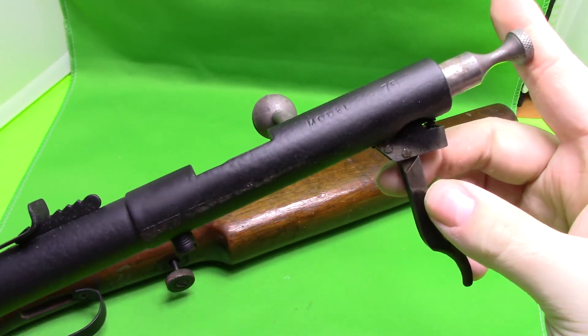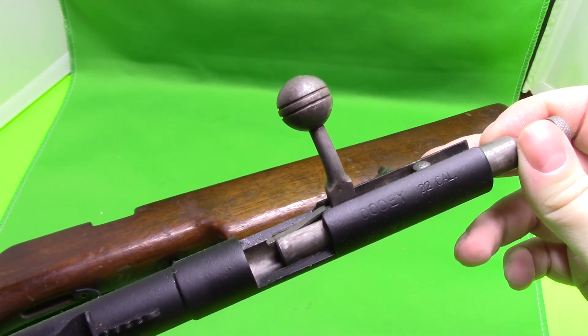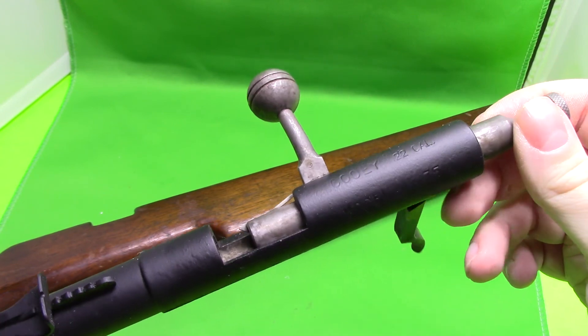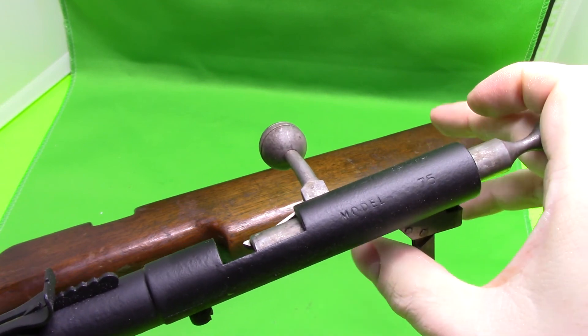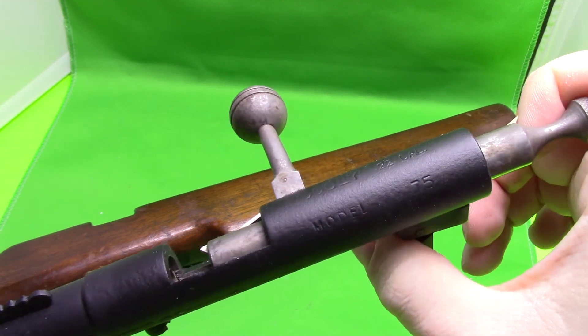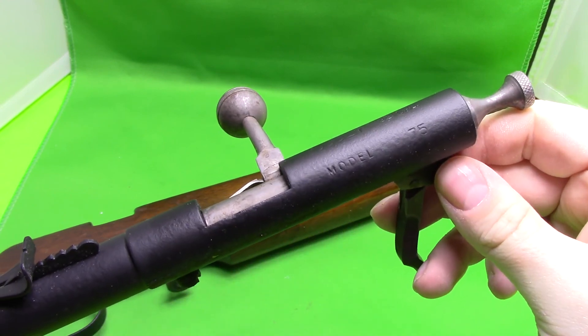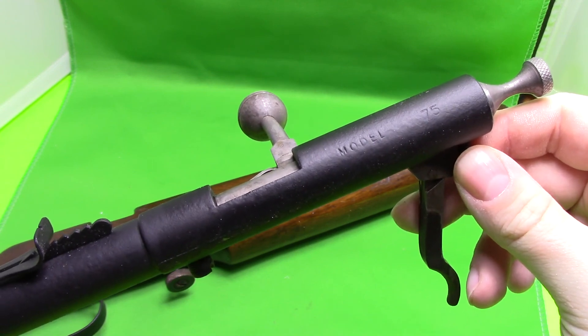I didn't want to make this video too long, but that's just a simple way of getting around the problem on these single-shot Cooey models. I don't know if the other models — the repeaters and all that — have the same issue, but for the single-shot ones it's a pretty common issue. Anyway, I just thought I'd share that. Thank you for watching.